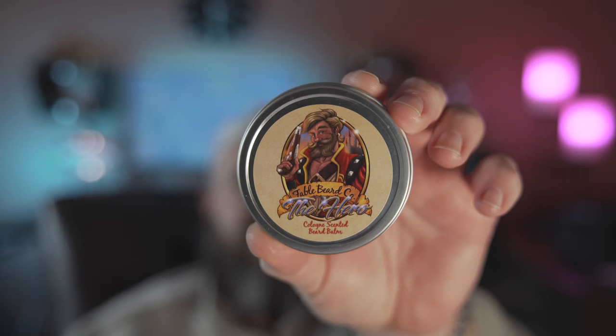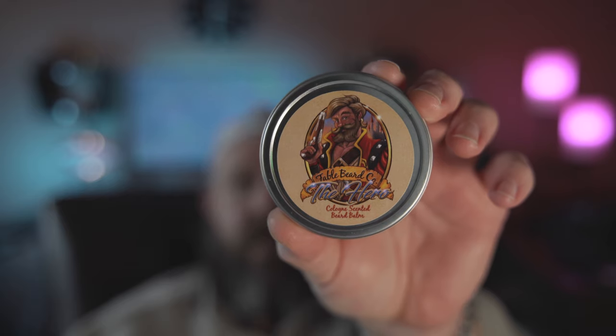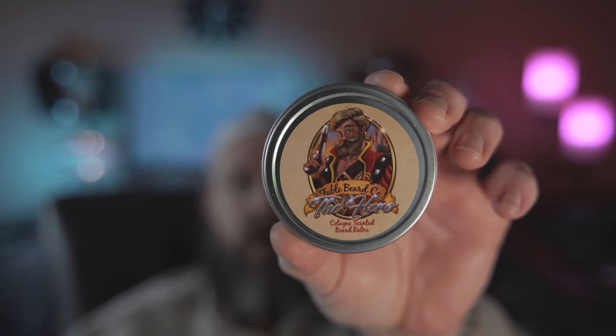It gets that skin nice and hydrated without giving you a greasy, slimy beard. So I'm going to let this soak in for a minute, dry a little bit, and then we'll try out the balm. One of the things I like about Fable Beard Company is they put a lot of work into their product — not only the product itself but the packaging. The artwork is all done in-house by Fable Beard and they've got some pretty cool characters. Maybe one of these days I'll be lucky enough that they'll do a Sophisticated Neanderthal character.